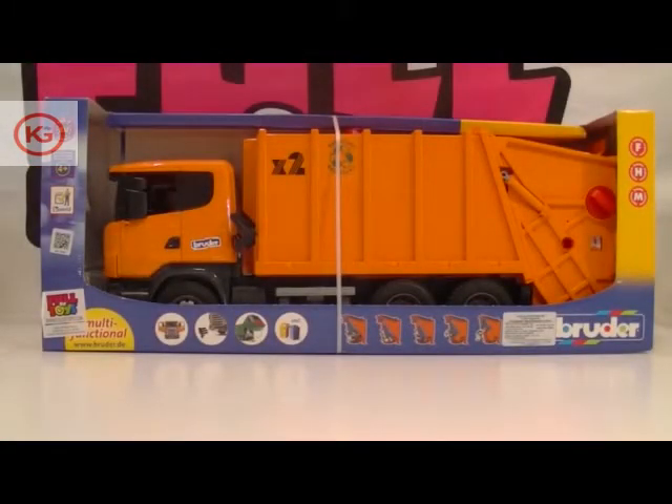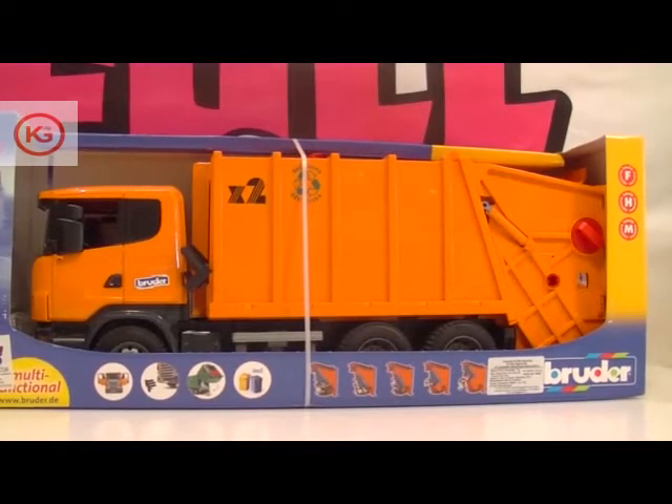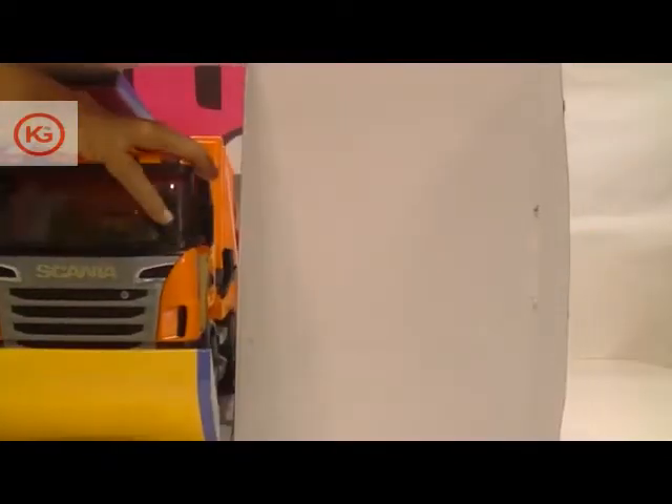Let me present another beautiful toy for you to play around with — that's the Bruder Scania garbage truck, wonderfully built with a beautiful orange color. Let's try to pull out this monster out of the box.